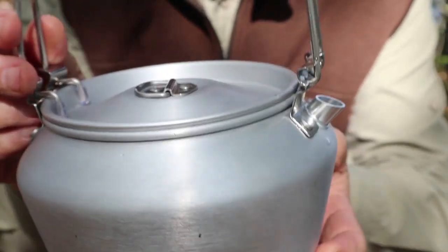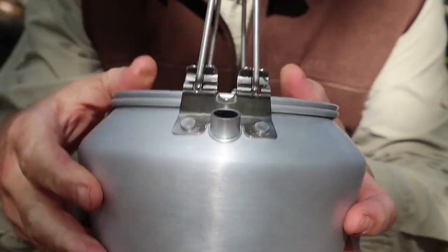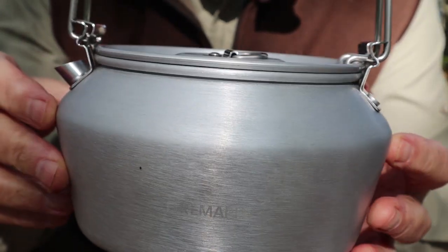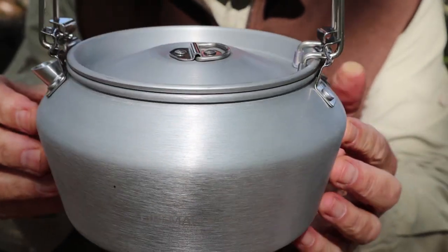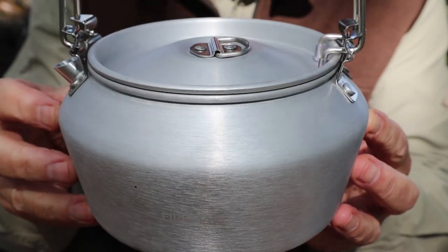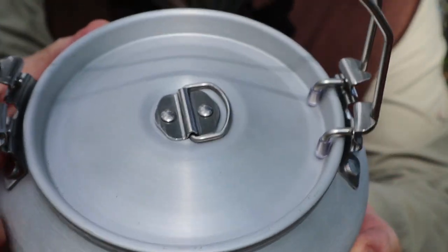I have been using it over alcohol stoves. I have not put it over a fire and I'm not sure that I will — I have so many other pots already blackened up. There's a tiny little pour spout here that works very well. The shape of it is reminiscent of a more traditional Chinese teapot, and maybe that's part of what attracted me to it.